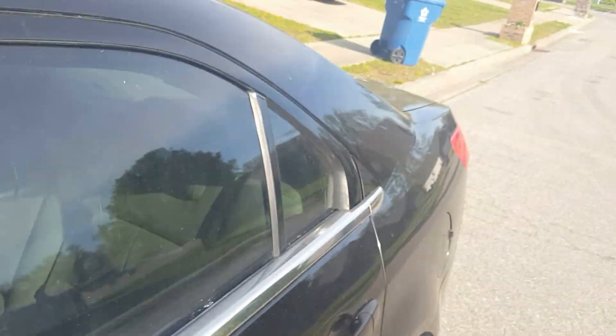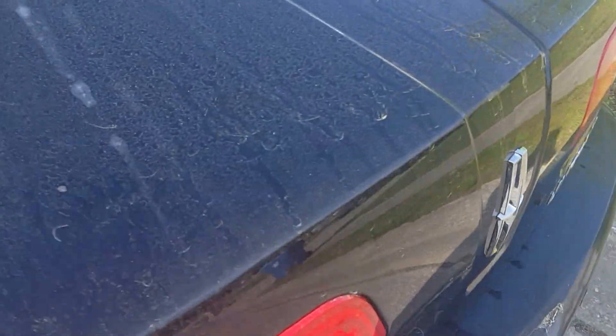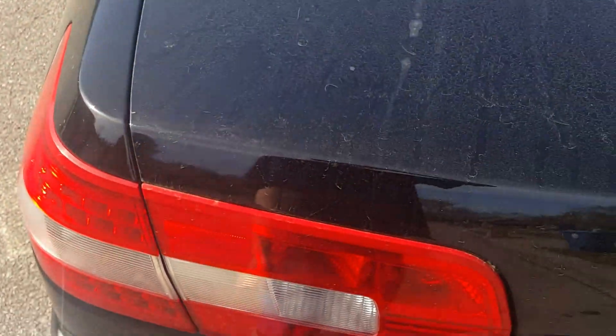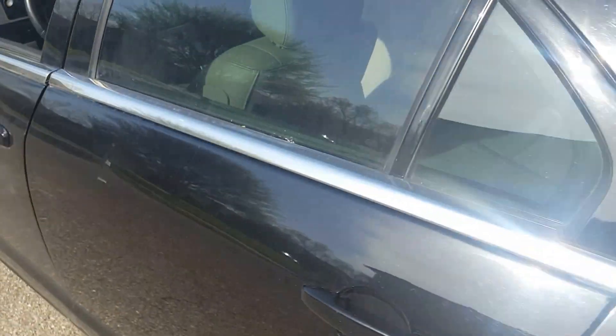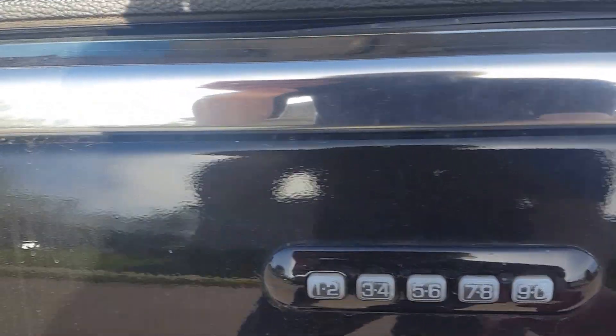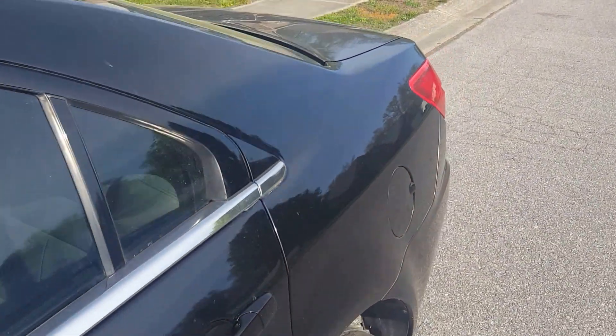I'll go ahead and show you. You hold the five and six — you can hear that it opened up. See, that's opened. See, it's closed — can't open it. I'll go and show you again. You type in the number of the code, hold the five and six, and you can hear that it unlocks.